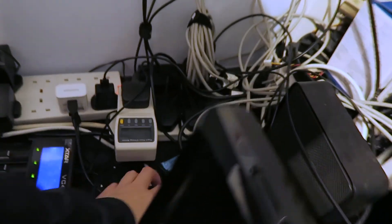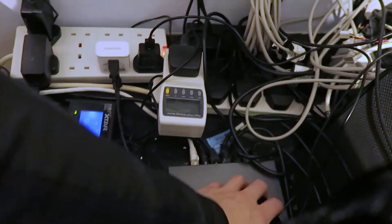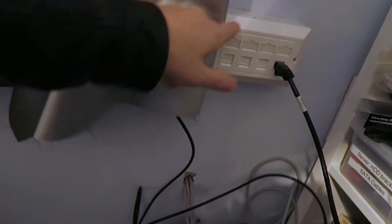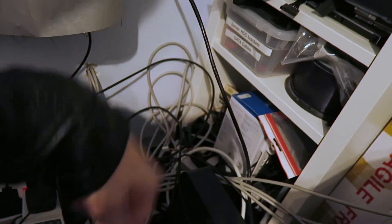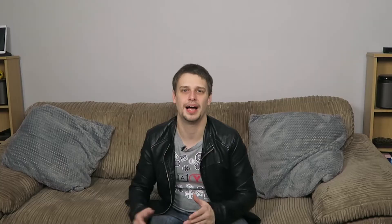This is just a network switch, because we have a lot of network devices up here that run throughout the house. This runs into the living room downstairs — a direct wired connection to the router — so we have hard wiring downstairs.